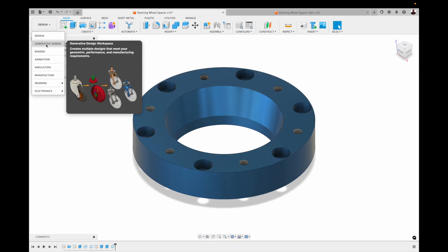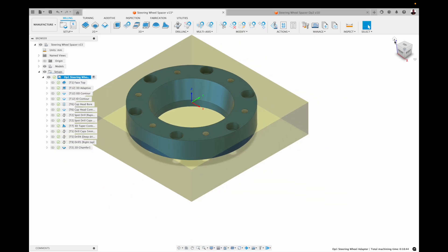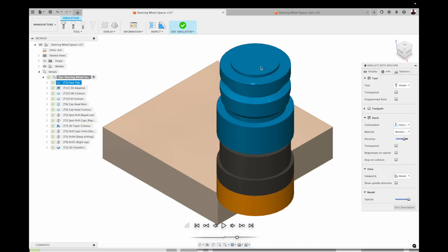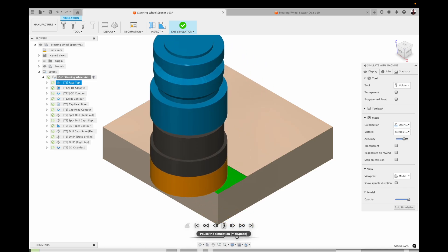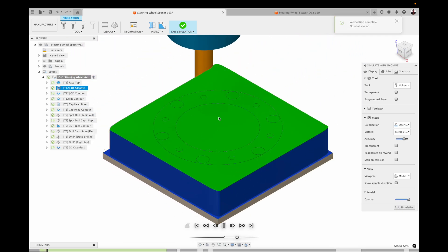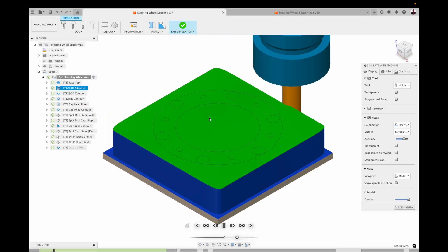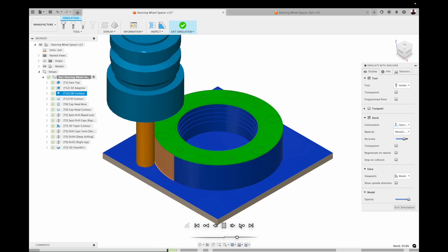Let's have a look at the CAM. There are quite a few operations in here. If I simulate that for you, it will drop over to the machine. I went in basically with my big 50mm shell mill and just faced that, then went around the outside. I chose a 3D adaptive for this tool path because I wanted to 3D adaptive that tapered wall.